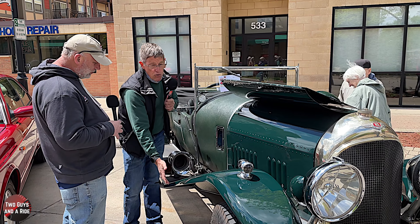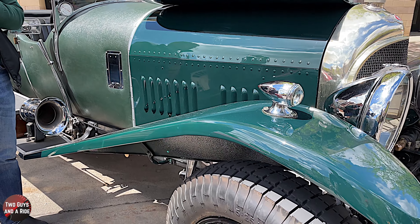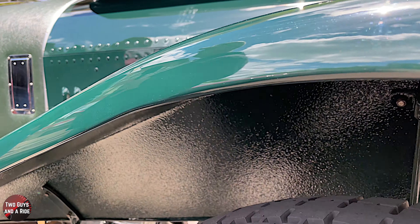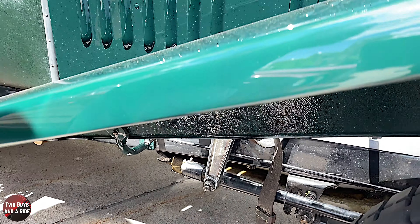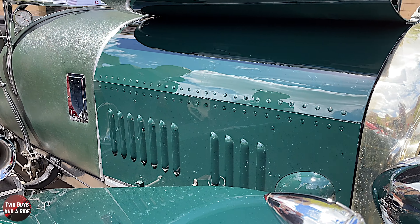These fenders are all aluminum - most of the stuff on the top end of the car was aluminum, which must have added to the cost. But it's not particularly light - this is close to two tons. It's a ton and a half at least.